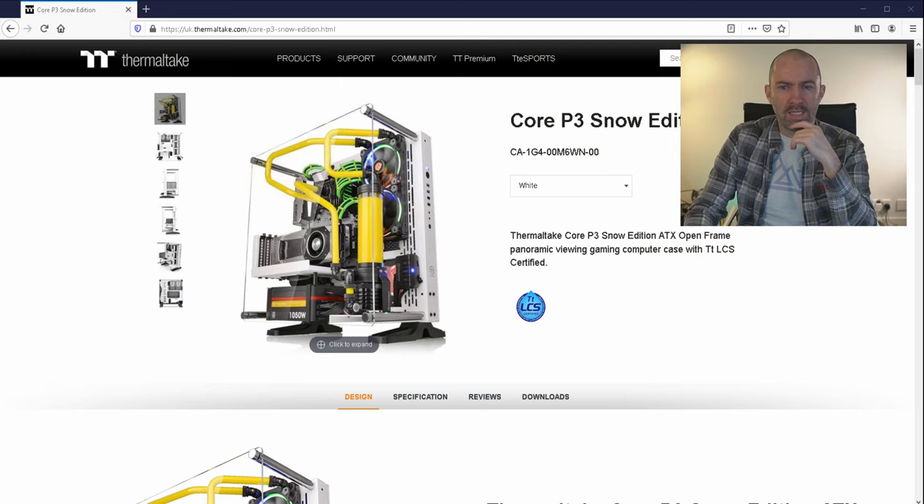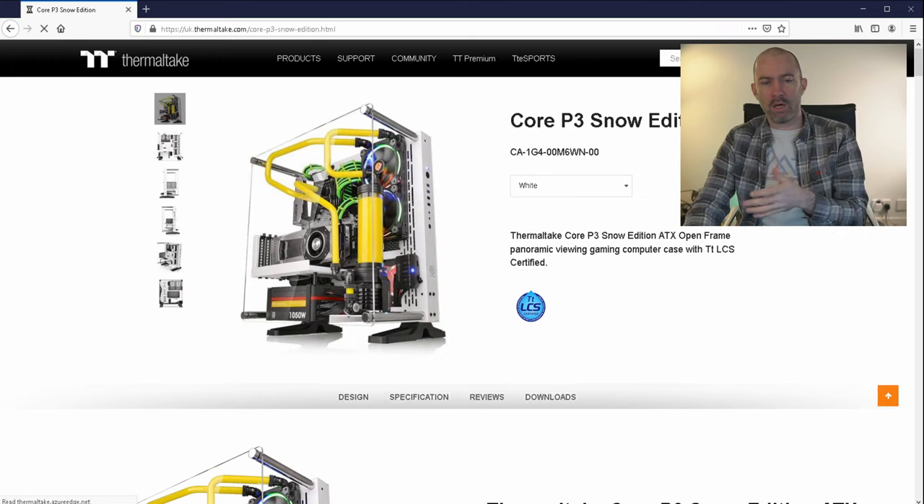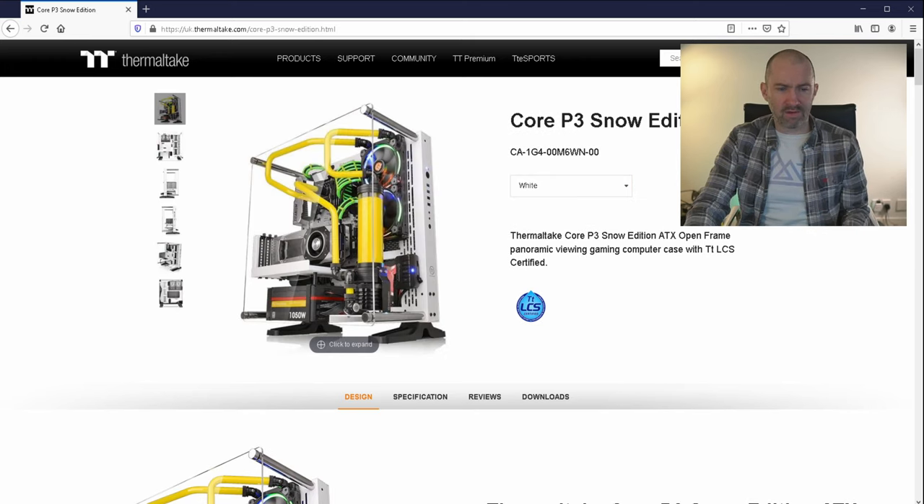This is the Thermaltake Core P3 and I've got the Snow Edition. It is available in black, green, and red, and there are different variations from Thermaltake — there's the P1, the P5, and many other variations.